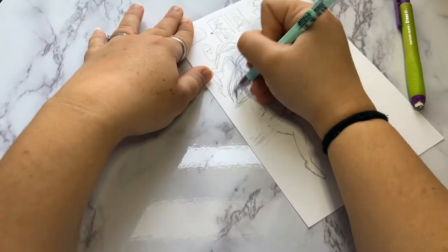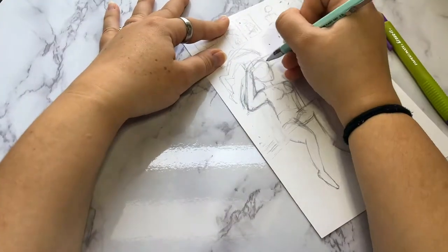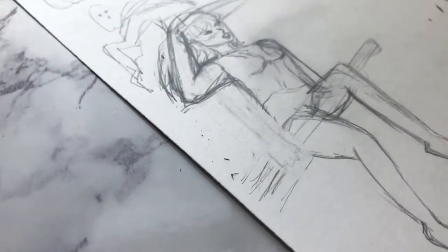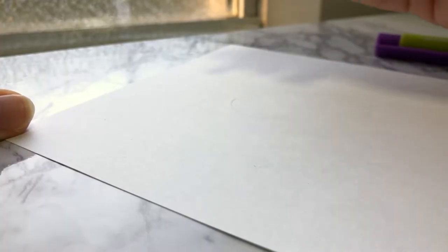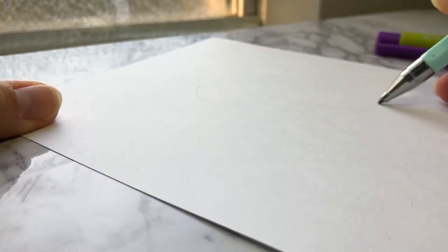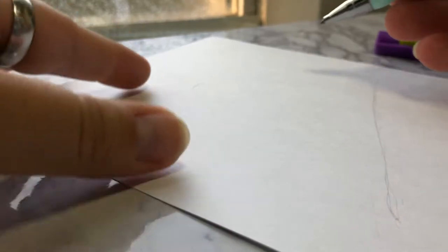That was actually my original plan — to do just a regular witch. But as I started sketching in my sketchbook, a couple of ideas came to me and I was like, you know what, I'm going to use that for this drawing.